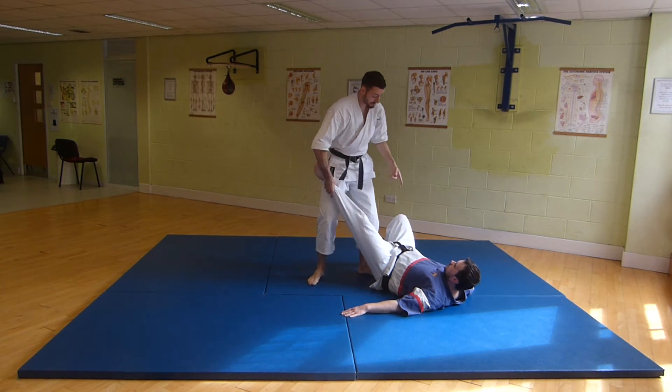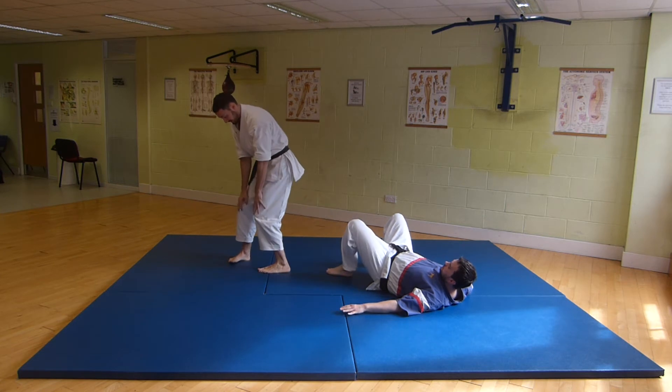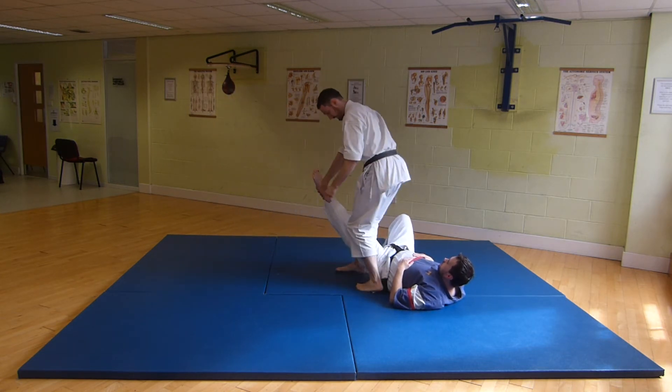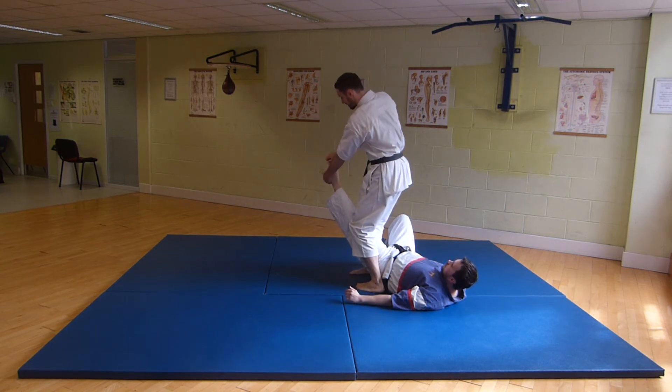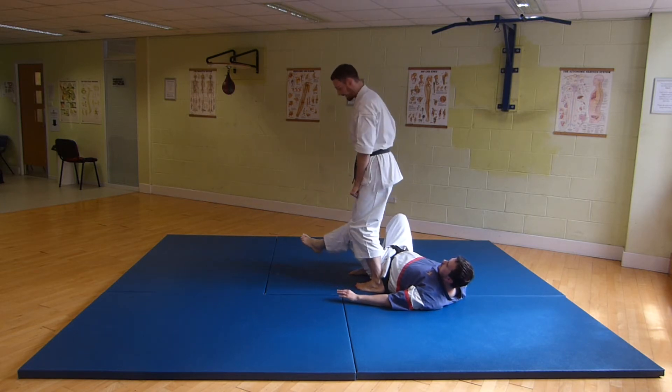The turn in the kata is me turning here, and the Sanchin stance is me pinning the leg here. So I have the leg pinned. I grip the heel and the toes and rotate the leg over here. If I press a little, we can break the ankle.